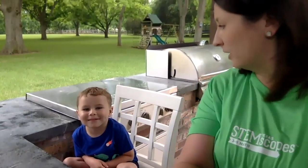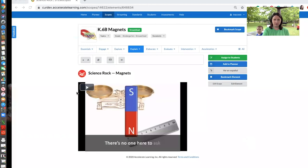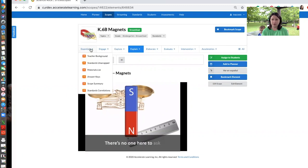Hi guys, Bonnie at STEM Scopes here, and I am here with my four-year-old son Harris who is going to help me out with this lesson. For this lesson today we are going to use K6b magnets. I'm going to only do the first explore with him and then the song, and then I'm going to send him on a little task. But I wanted to remind everybody that if you're ever uncomfortable with any of the topics that we're covering,